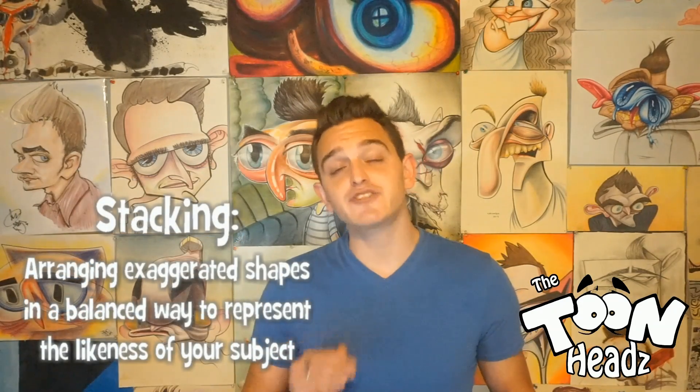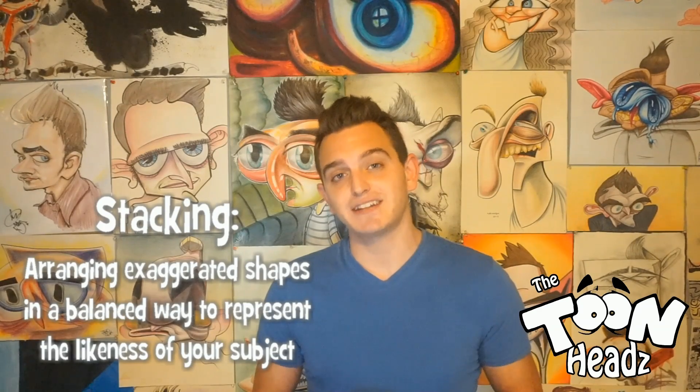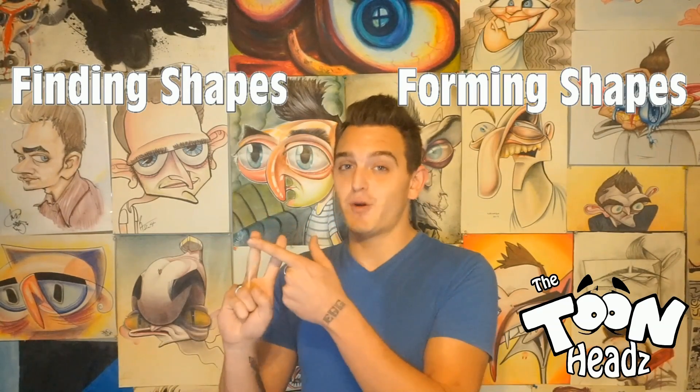Stacking is a range of exaggerated shapes in a balanced way to represent the likeness of your subject. In order to do this we need to know two things first, which is finding shapes and forming shapes.